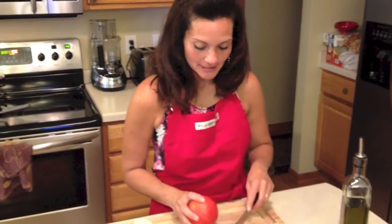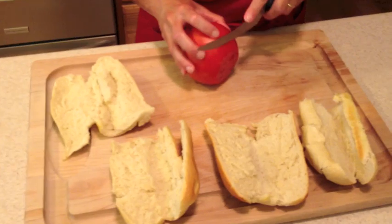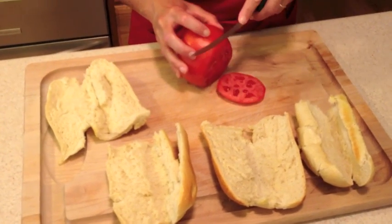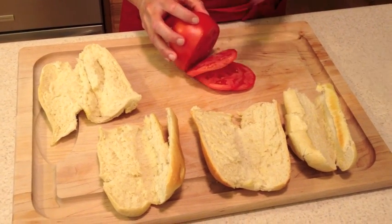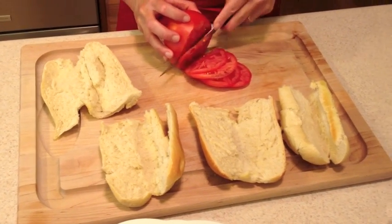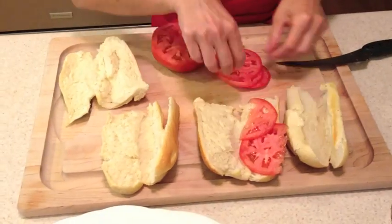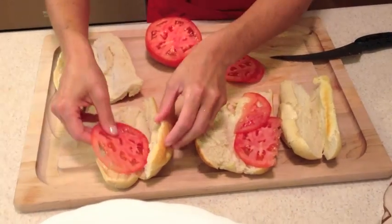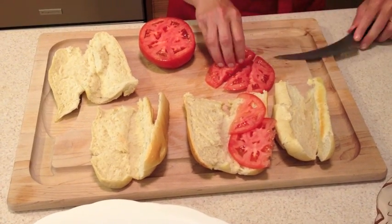Now that I've sliced the bread, I'm going to start slicing the tomato. I'm going to take the tip off — just thin slices, to your taste. I'm going to slice this in half; it's a little too big for the sandwich.